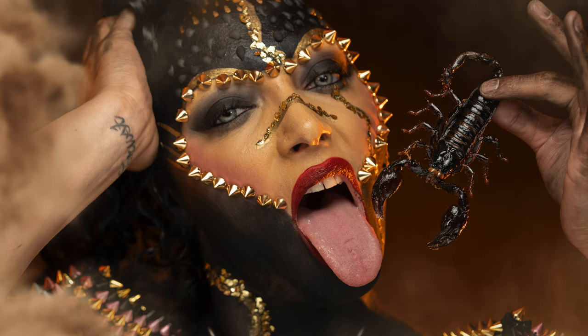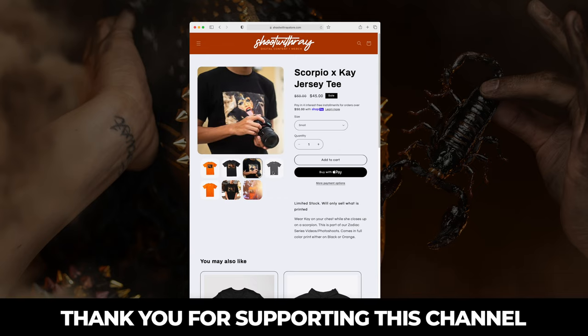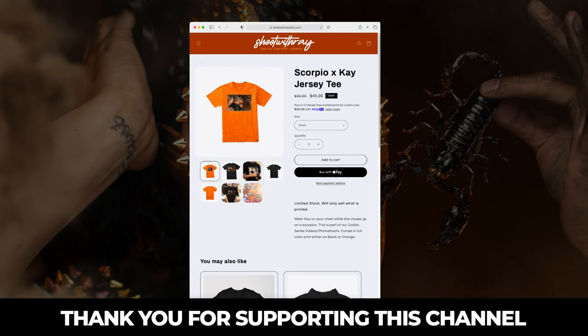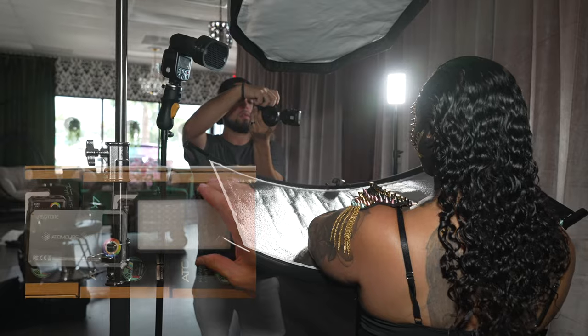As you can see on my screen right now, this is my favorite photo from this set, which I ended up using to create a limited edition t-shirt available on my merch store. It's limited edition — I only have a handful and I'm never going to print it again. First come, first serve, so if you want to support this channel, head to my merch store and get yourself a limited edition t-shirt.